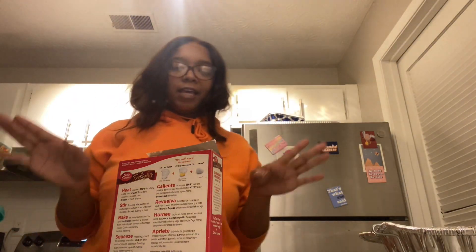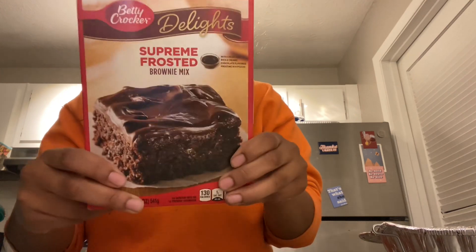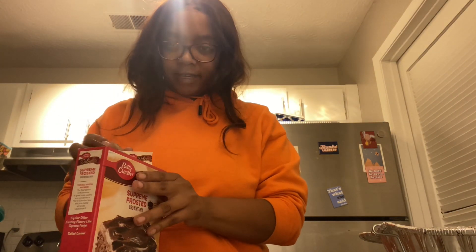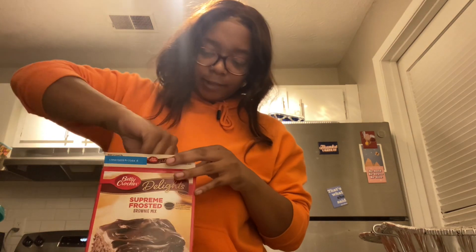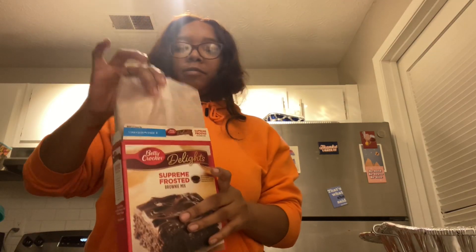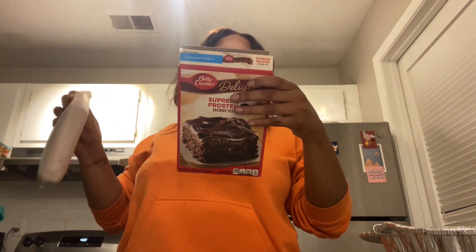As I can tell you from the title, I am about to make some brownies. Every time I make brownies they always come out a fail, so three times a charm — let's just hope and pray that it comes out right.